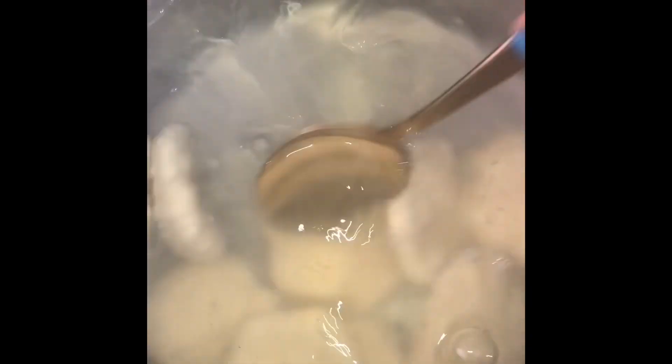Every so often while these dumplings are boiling — maybe every three to five minutes — I like to stir them around. This is so they don't stick onto each other and so that they don't stick to the pot. I just keep them moving so they never remain stagnant.